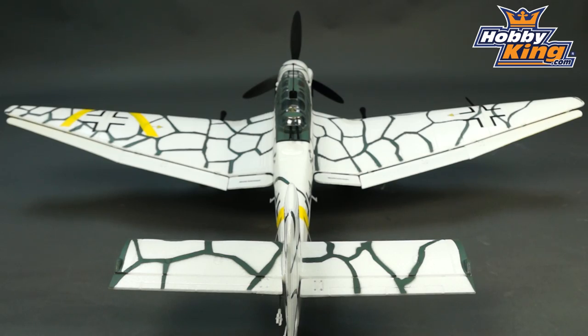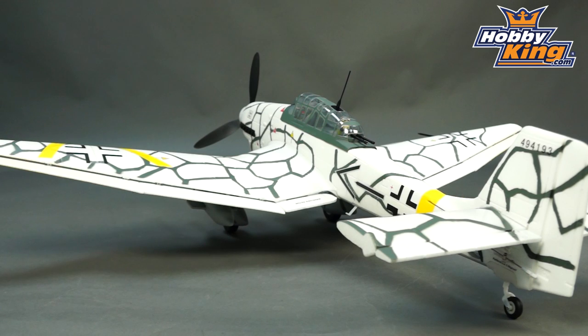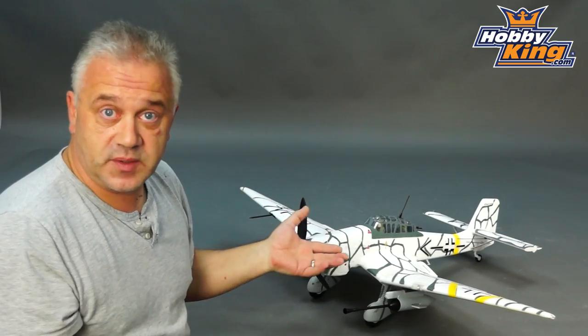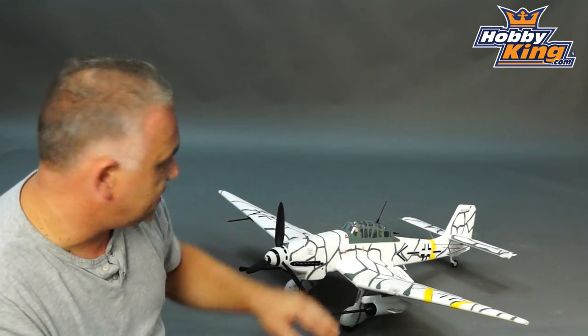In terms of features, obviously it's a Stuka so it doesn't have retracts, but it does have flaps. It has the same basic setup as the rest of the range — very slow servos to stop it ballooning — and it looks the part as well. The control surfaces are hinged as per a Stuka.